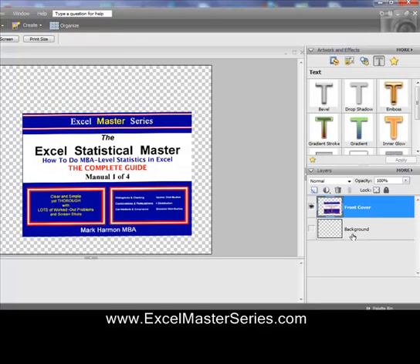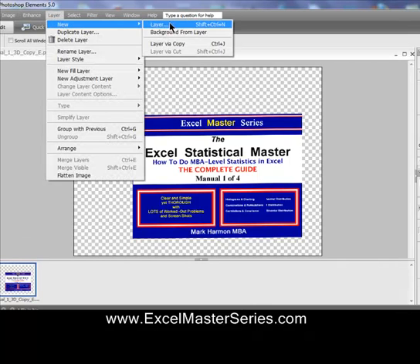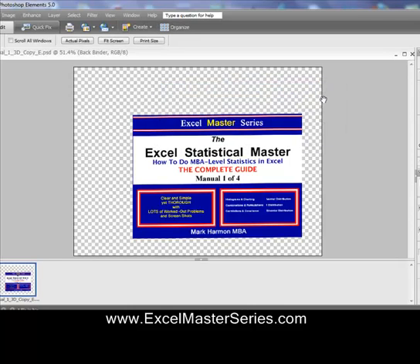We assume that you've already created the cover in Photoshop Elements — here it is right here. And we're going to create a separate layer for each part. So we go to Layer > New Layer, and we're creating a layer for the back binder.